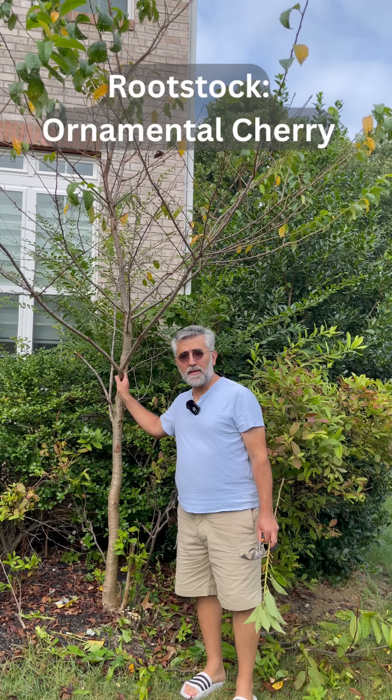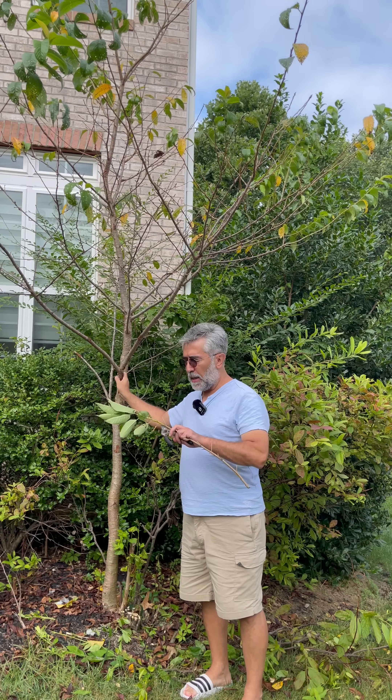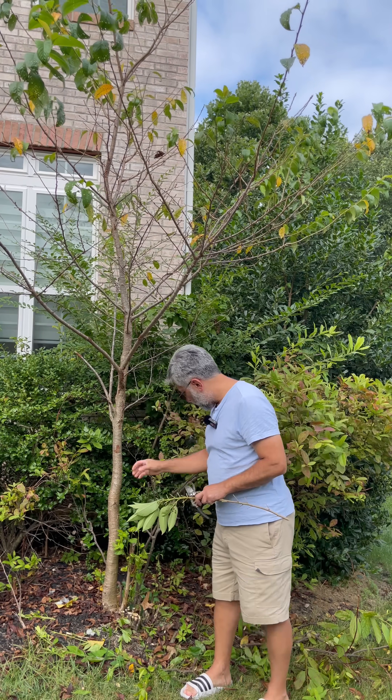This is our rootstock. This is a wild cherry tree. It doesn't give any edible fruit, so we will be using our buds to graft this rootstock tree.